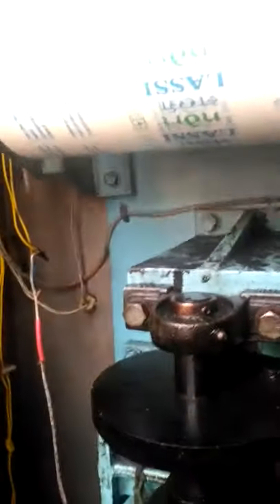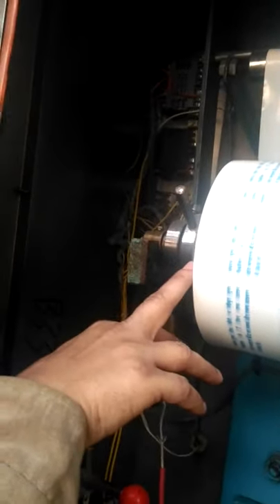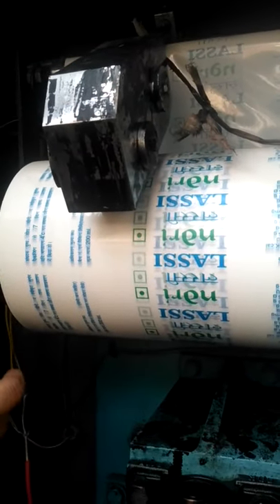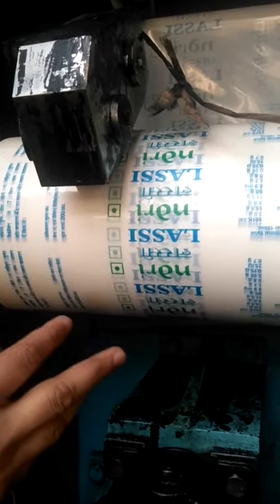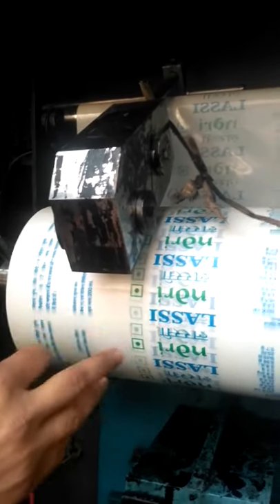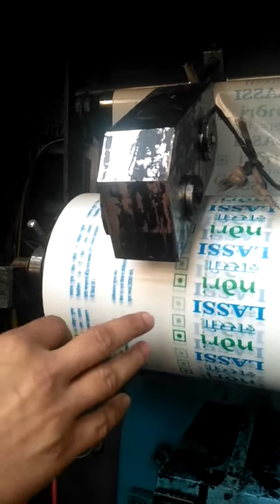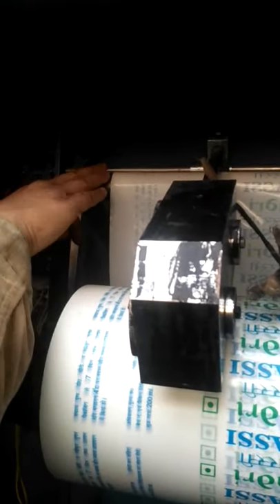Moving further up, here is the location where the pouch film roll is mounted. At this film roll mounting position, a coding mechanism is also placed. This coding mechanism prints the batch number, manufacturing date, price, and other related information onto the pouch film as it unrolls — so the pouch gets printed before filling. After that, the film passes via a guide roll, which guides the film to the front end of the machine.